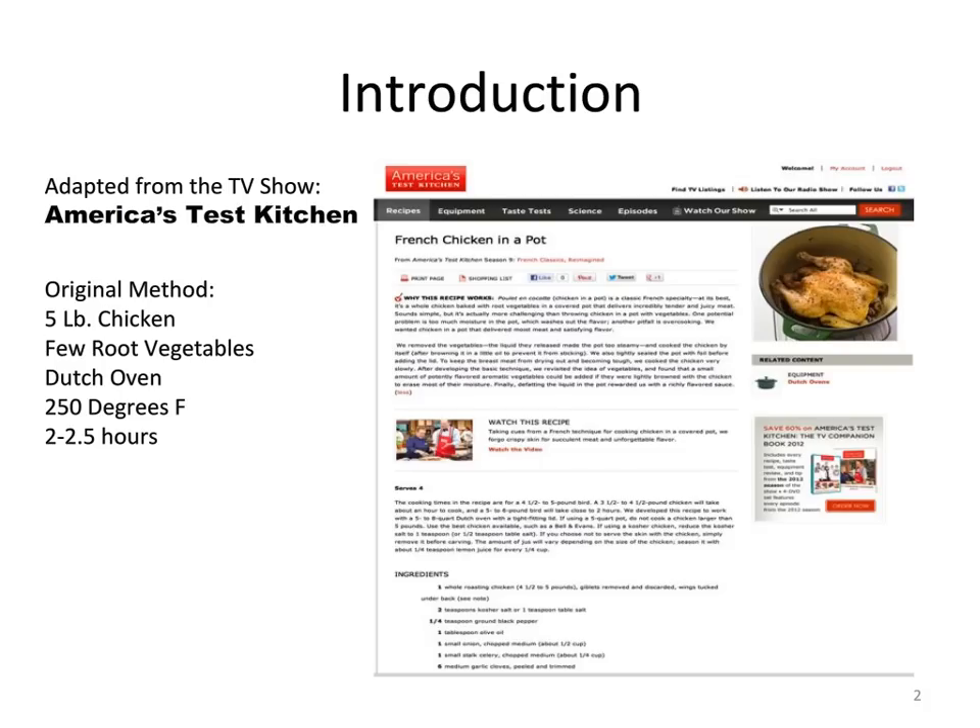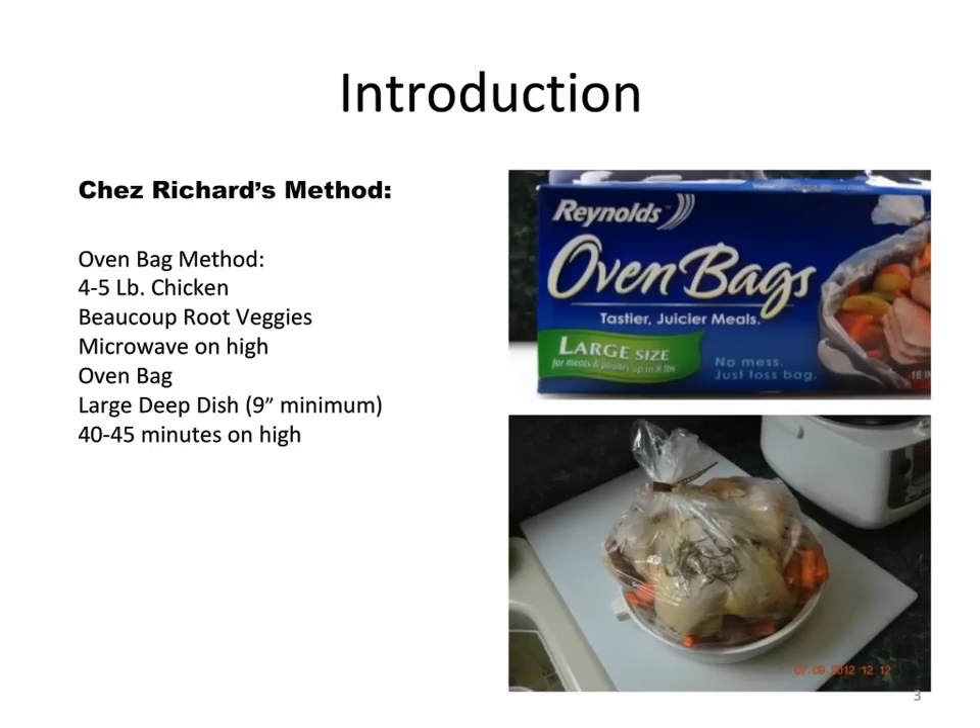My cooking method was adapted from America's Test Kitchen's recipe which they called chicken in a pot, meaning they cooked it in a Dutch oven for a long time. They adopted their cooking method from a Parisian chef's called poulet en coquette. In my cooking method you will trade the Dutch oven for a large oven bag, use a large quantity — beaucoup root vegetables — but cook in a microwave oven on high for only 40 to 45 minutes.